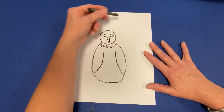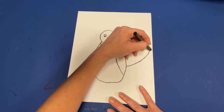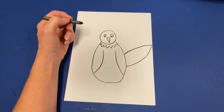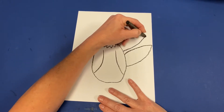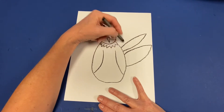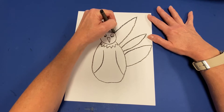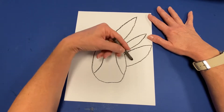Now we're going to add some feathers. Turkey feathers grow out of the back side of our turkey, so we're going to start by using lines that come to a point and then come back to our turkey and touch it, so it looks like it's growing from behind. I'm going to add some more going all the way around — some feathers could be longer, some could be skinnier. Make sure you stop as you get to the head or the body of your turkey so it looks like it's going behind.